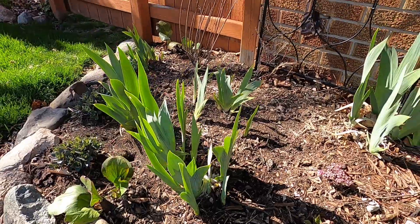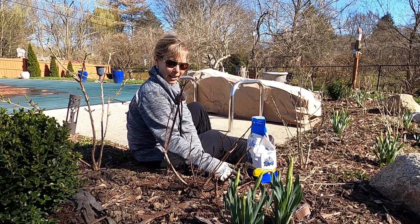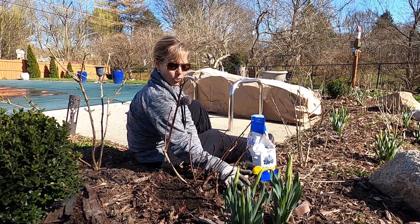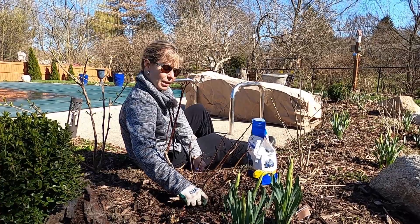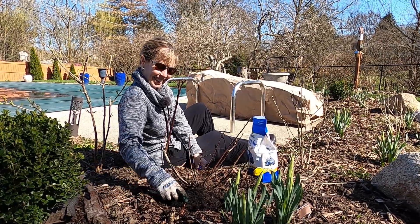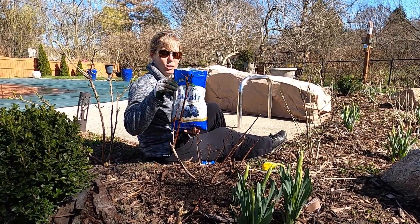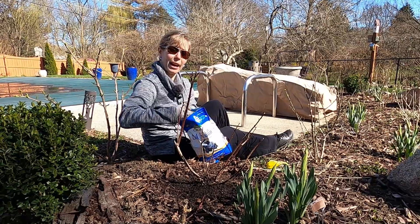I planted two blueberries and they're doing pretty good here, but I definitely do not have really acidic soil. One of the things blueberries really like is acidic soil — I grew them last year in pots, which makes it easy to control acidity, but now I have them in the ground. I'm pulling back the mulch because I have this organic soil acidifier that is really good — it's good for hydrangeas, blueberries, and all sorts of things that require acid soil.